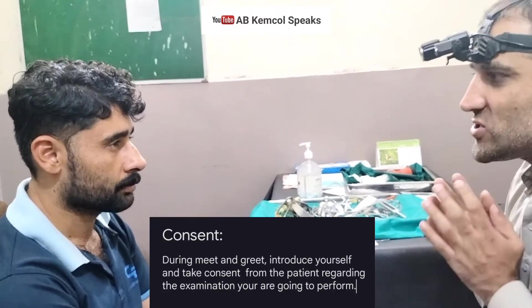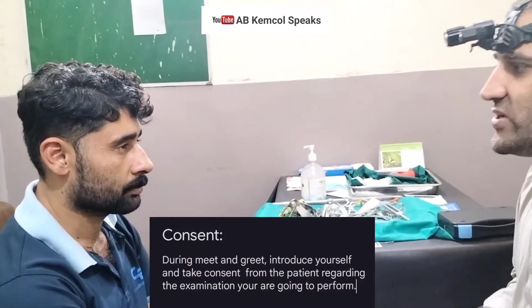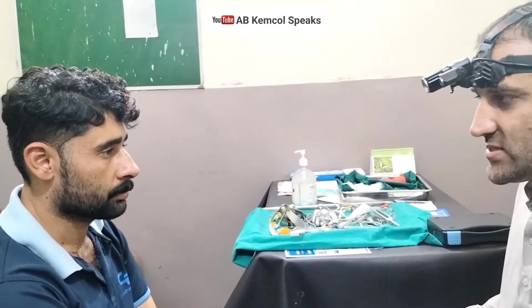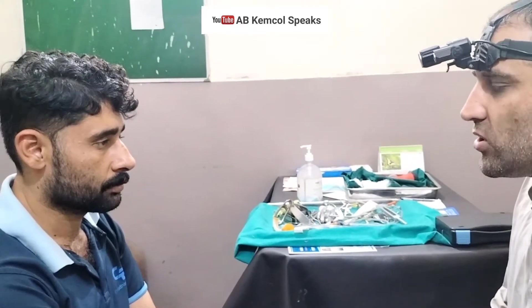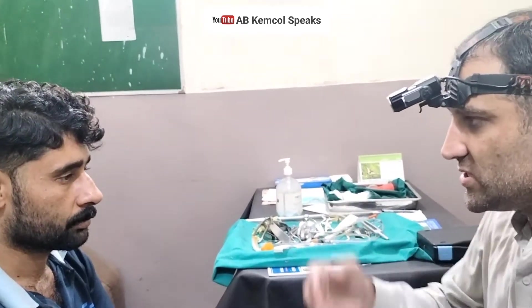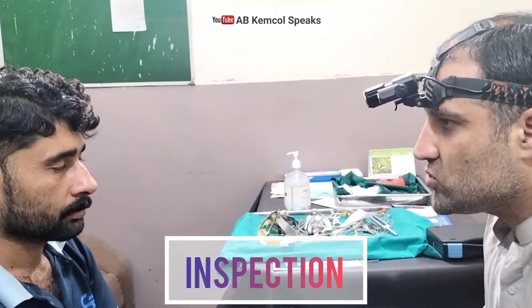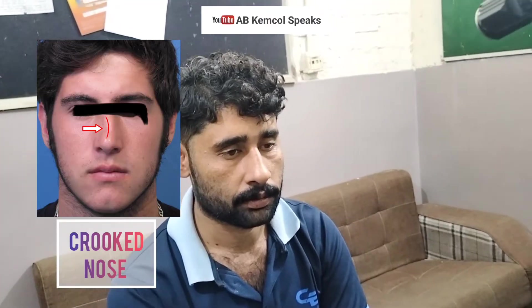In nasal examination, one of the most important things is that you will have to examine the external nose while the light is switched off. The patient presents with the concern of aesthetics, so your light should not be on while examining the external nose. First of all, inspect the nose — the shape of the nose. Inspect it from the front, whether the nose is crooked or straight, whether it is deviated or not.